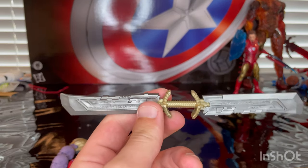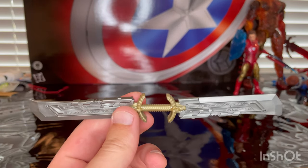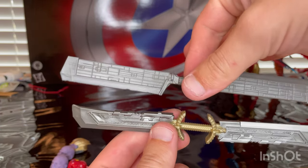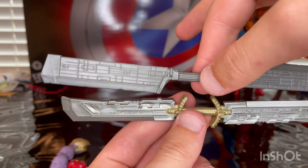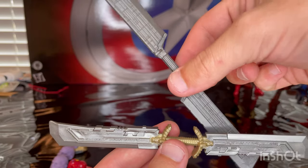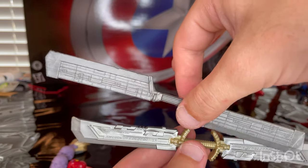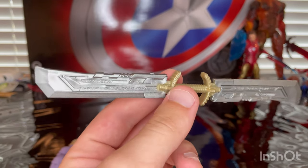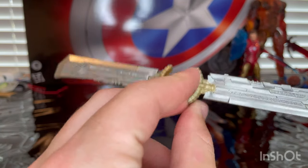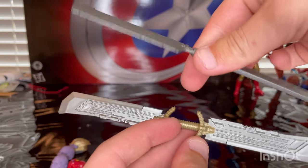And then for the sword comparison: this is the new one and here is the old one with no real detailing — you don't get the circular hilt. This one is kind of a half-assed version. The new one also has gold on the hilt and has more of a sheen look to it, whereas the old one is just matted gray.